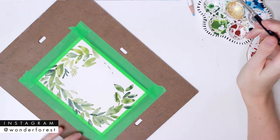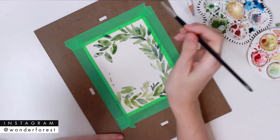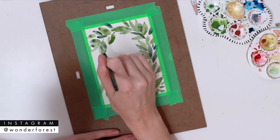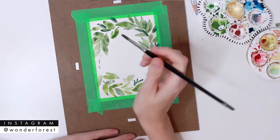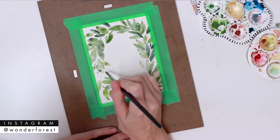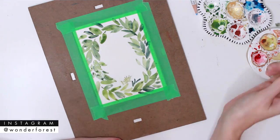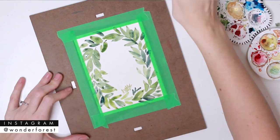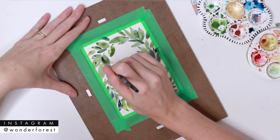I find that the less you think about this, the better it turns out. Sometimes all you need is a single stroke from your brush without even much thought and it can create a really fun little leaf. Now I'm just going to start going back over the initial section, which should be pretty dry by now.